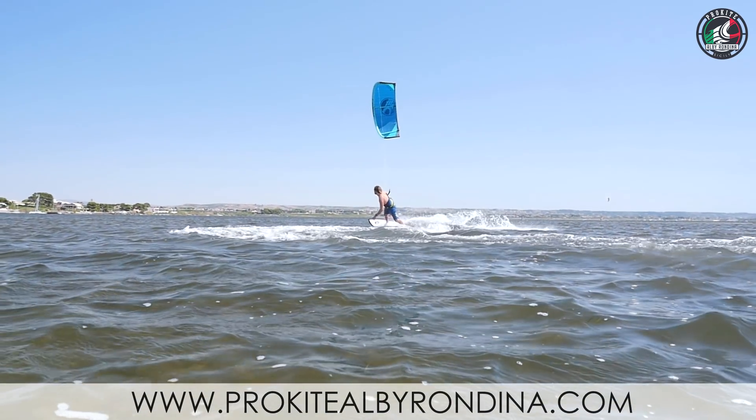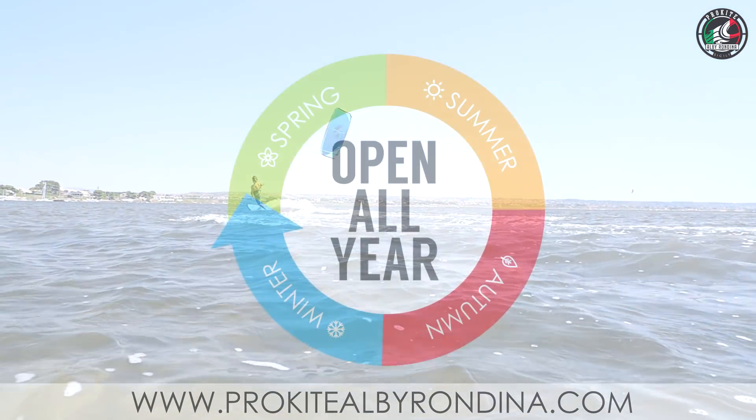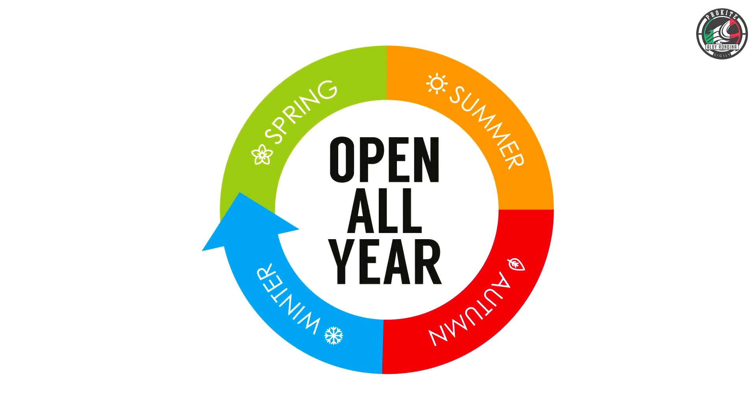I'm Latsy and the pretty boy on the screen is Albi. We're glad we could show you some tips on how to do some basic tricks on a strapless surfboard. Alright, see you guys out there. Cheers.